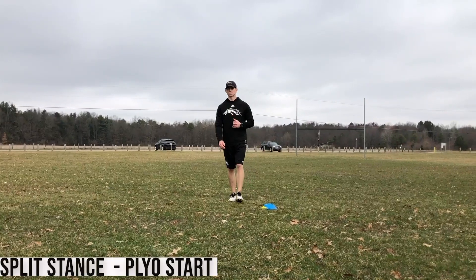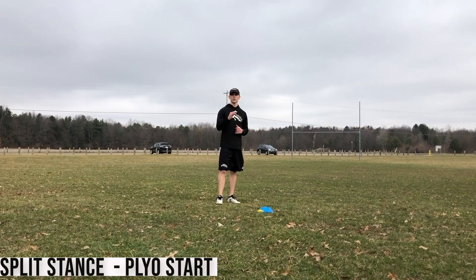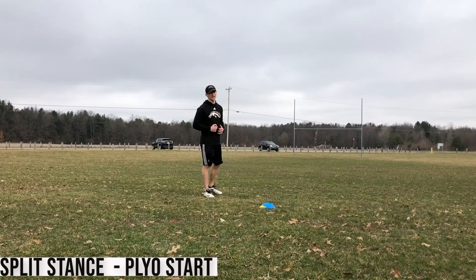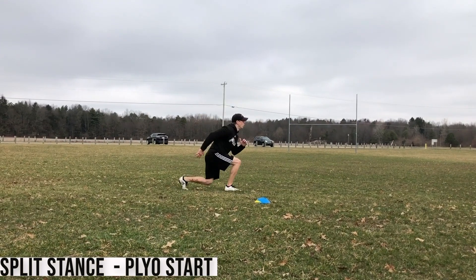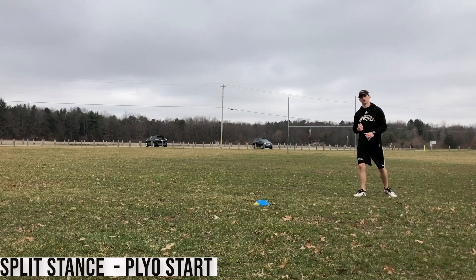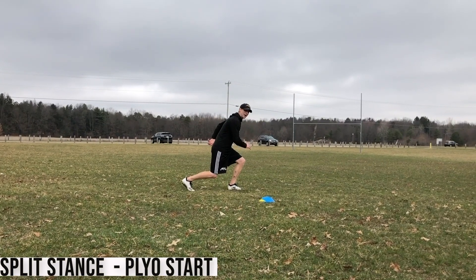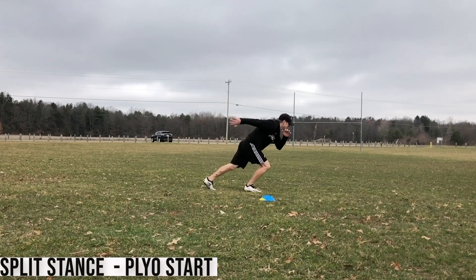Split stance plyo start. For this exercise I'm going to start in a split stance position. I'm going to hit three lunge jumps, switching the feet in the air. On the landing of the third jump, I'm going to burst out as hard and as fast as I can. Half speed demo: foot out in front, jump — one, two, three — and drive and burst out. Full speed: foot's out in front, arms are cocked back, weight's on the front foot — one, two, three, and burst.